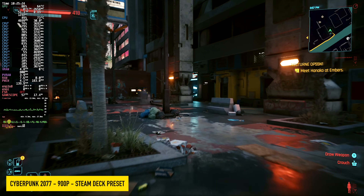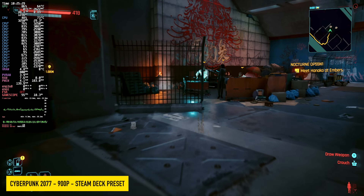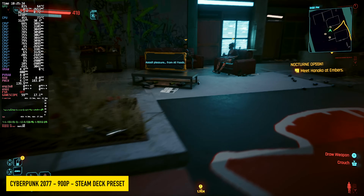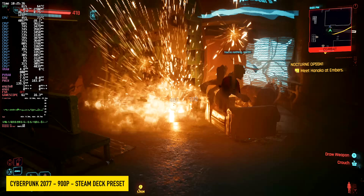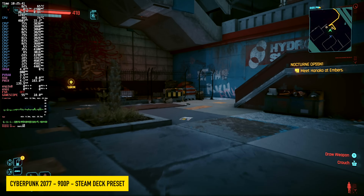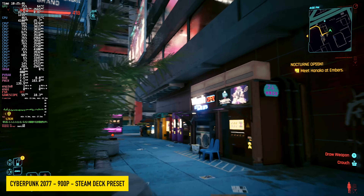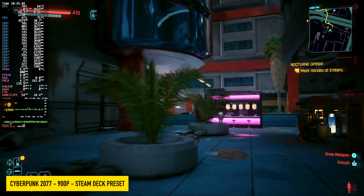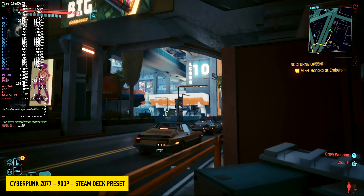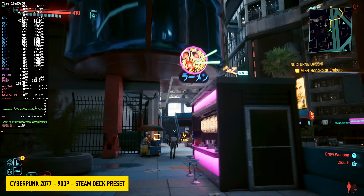I had to test out Cyberpunk 2077 and I'm not very impressed with the performance here. I actually dropped it down to 900p using the Steam Deck preset, which is kind of a high-medium mix. But usually on this iGPU I can run this game at 1080p Steam Deck preset and see the same kind of average we're getting right now. If we drop it down to low and go up to 1080, we can see an average of around 73 fps, or if you wanted more out of it we can use FSR frame gen. But showing you the Steam Deck preset at 900p — while it's not horrible, I thought we'd get a bit more out of it, especially at this resolution.